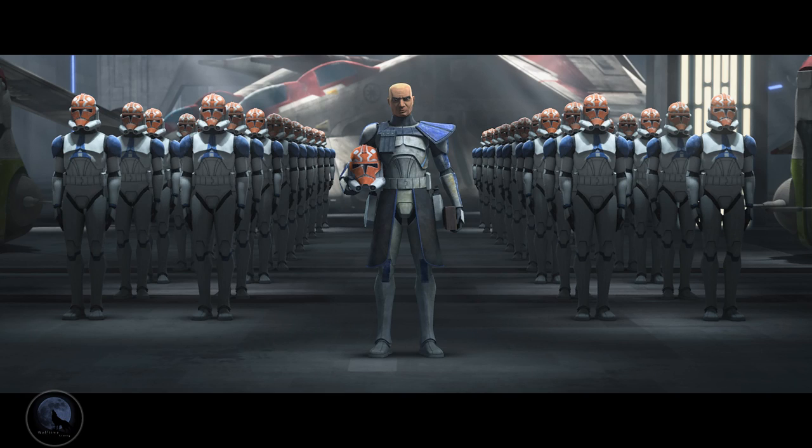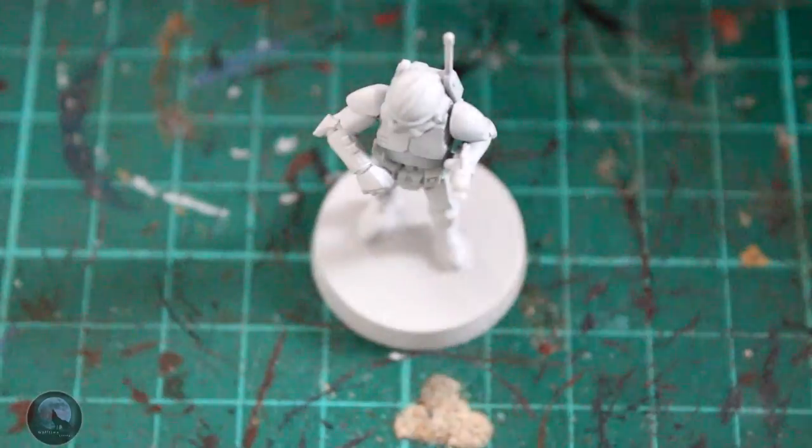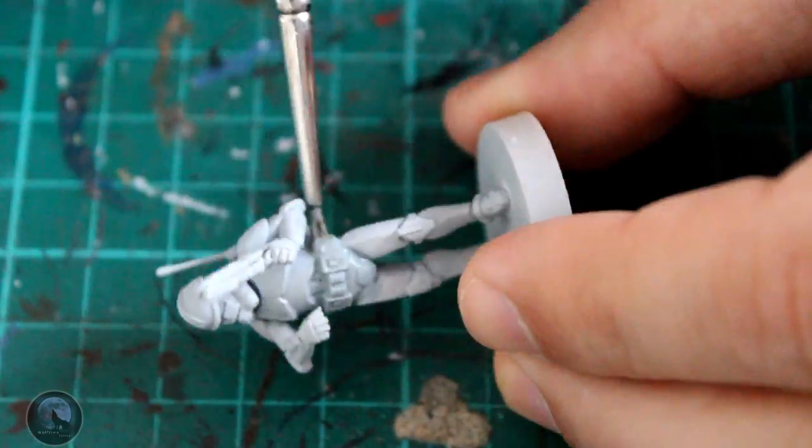I'm going to be painting them like these guys. You would have seen the 332nd Captain Vaughn that I painted the other day, and these guys are going to go in the 332nd as well. I think I'm going to be expanding these into a company that I can play with on the tabletop, so we're going to be following this sort of scheme to do that.